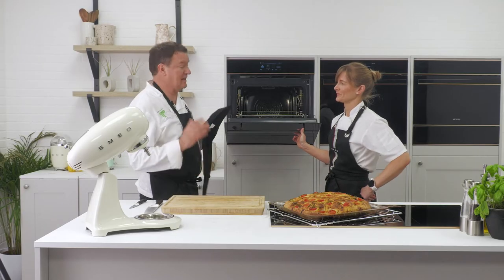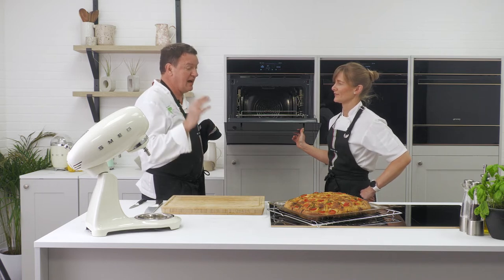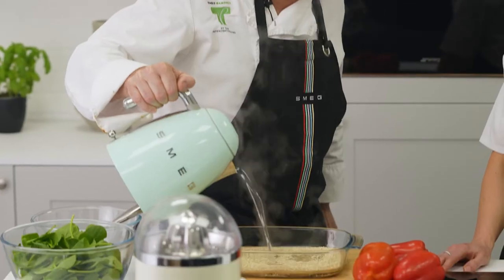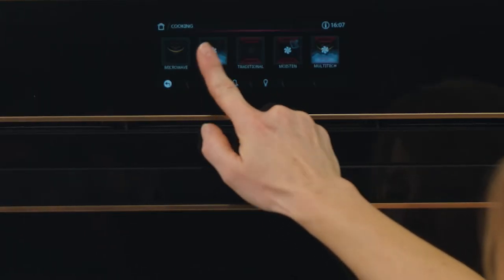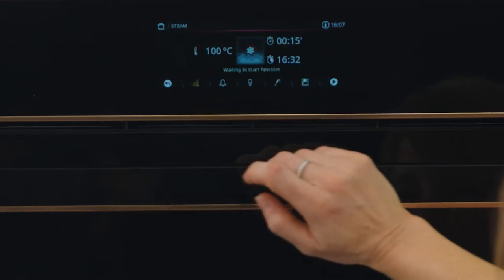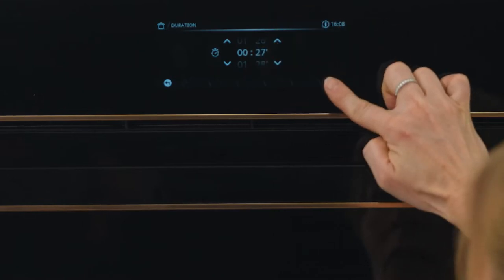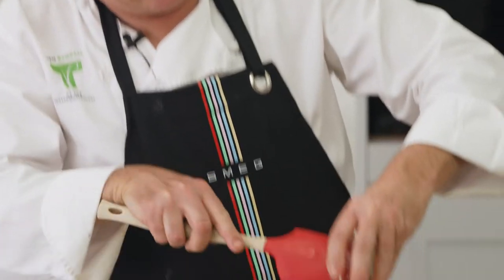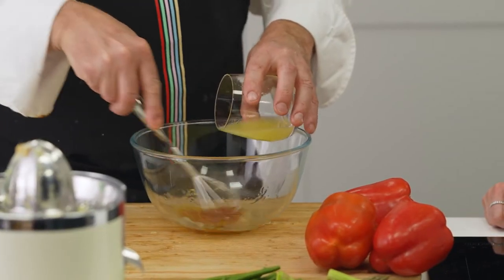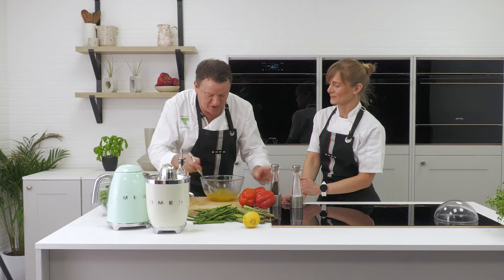So now we're going to do the quinoa salad with asparagus, green beans, and peppers with a honey and lemon dressing. We're simply going to choose the steam function — pure steam — and we're going to put it in for 27 minutes. A bit of salt, a bit of black pepper, and that's pretty much our dressing made.